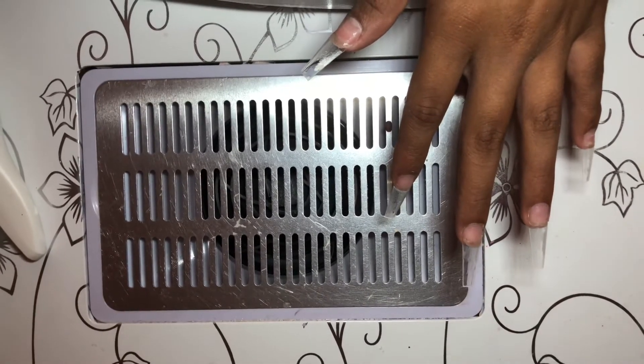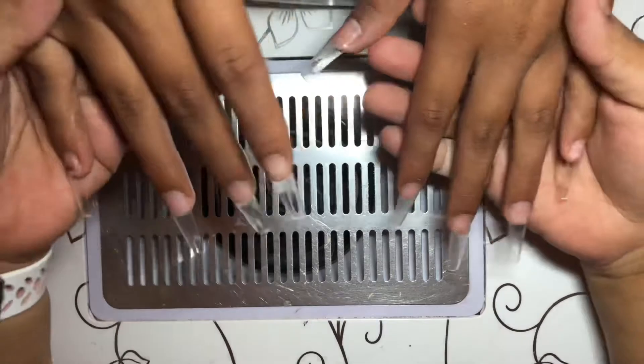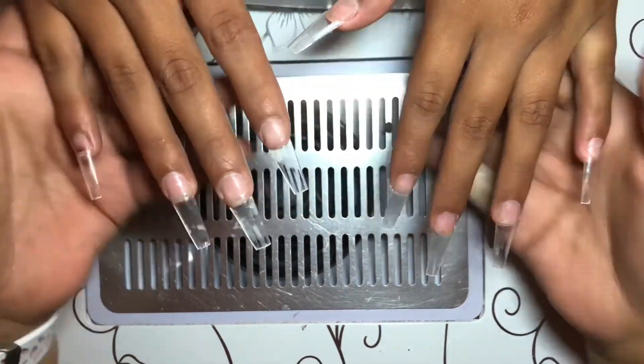And that'll be it for this video — that's how I prep my nails. Thank you for watching and I'll see you in the next one.